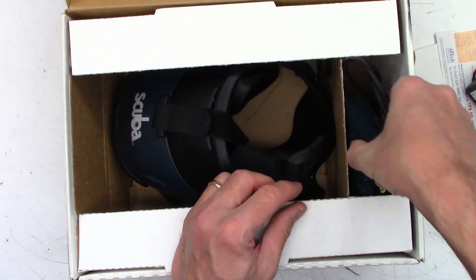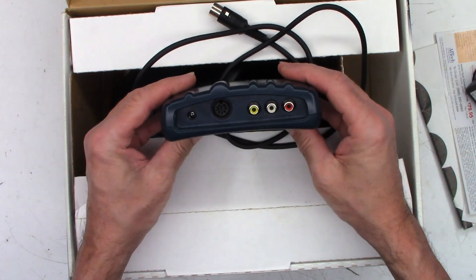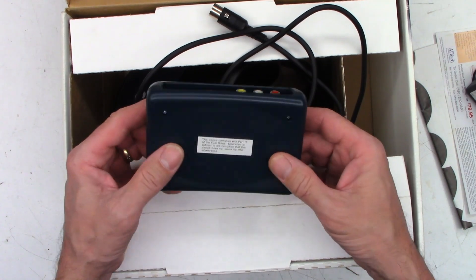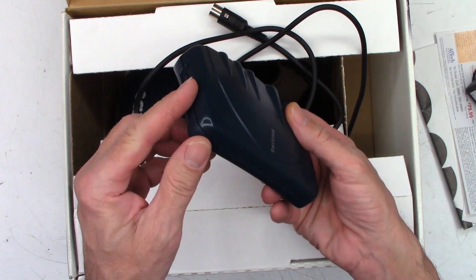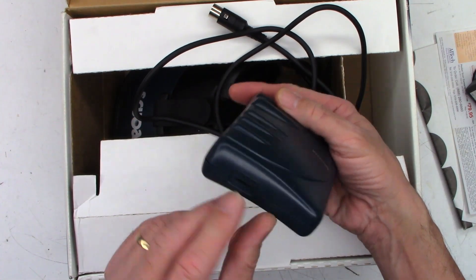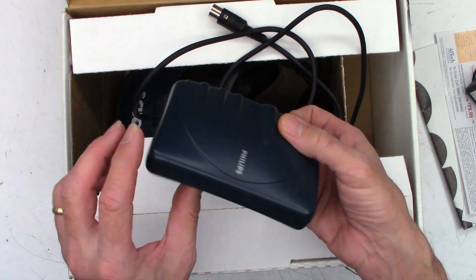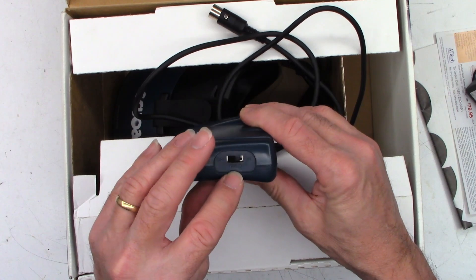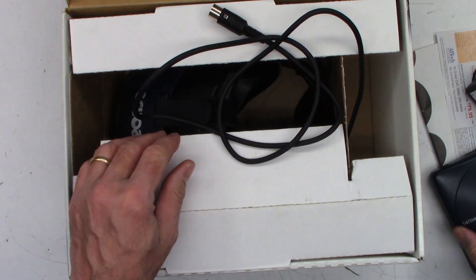So there is the wall wart. And then I think this is going to be the converter. Does it mention anything? Compliance with part 15 of the FCC — it must accept harmful interference and it may not cause harmful interference. There is a volume control. I thought that was a micro SD for a minute — not back then. Off, timed, and on switches on the side of the unit.